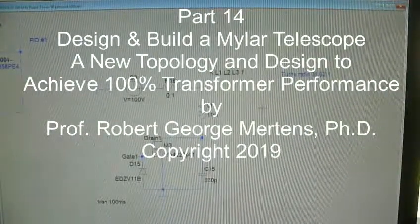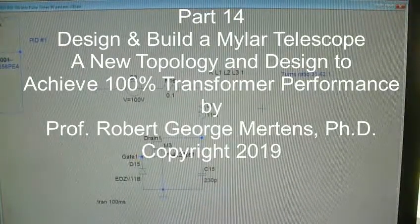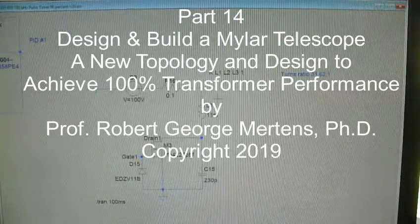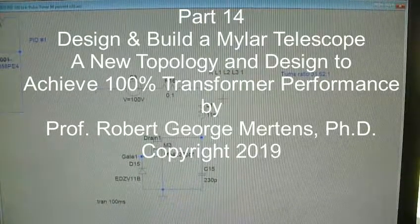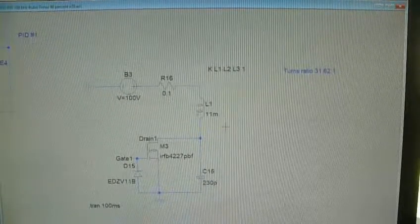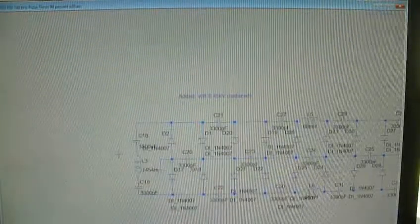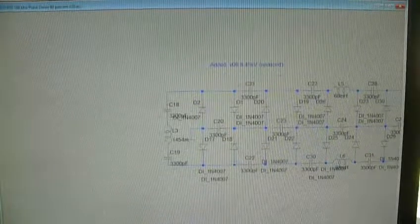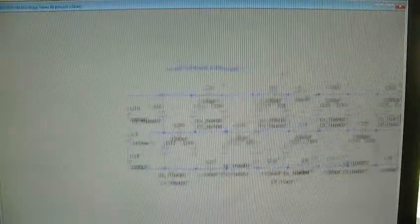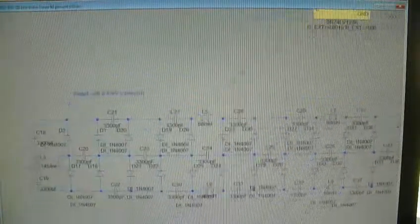Back on the space telescope project. What we're looking at is the original plan — this was the 50% theoretical maximum duty cycle on our pulse width modulator. In this original design, L1 fed previous designs, L2 fed the load, and this is the voltage multiplier network. It was an isolated scheme.